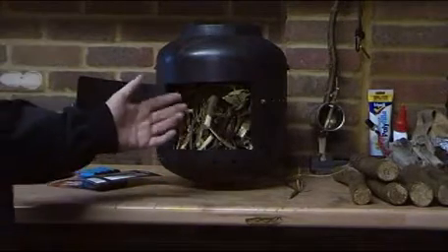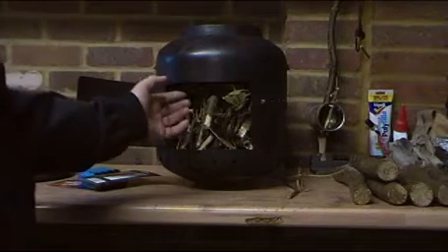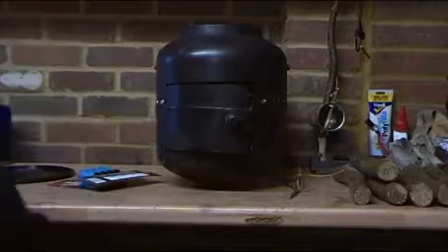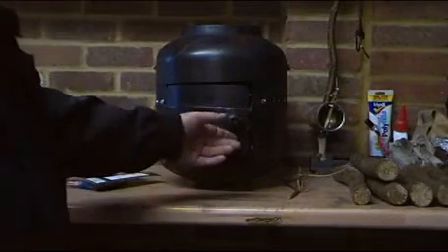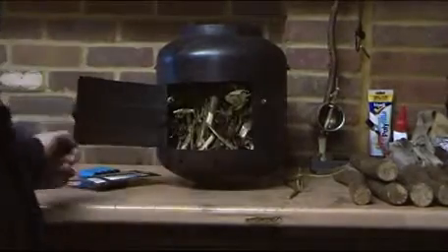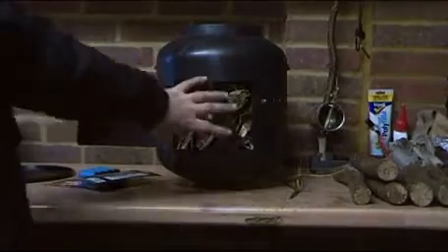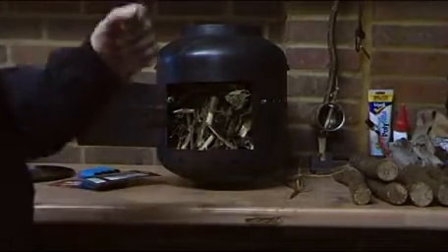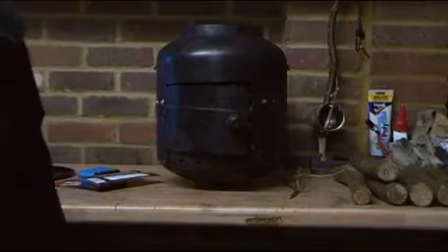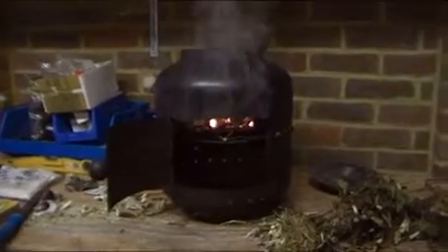When I pack the stove away, I always have the first firewood needed to light it packed inside the stove itself. That way, no matter where I am, I don't have to start running around foraging for firewood straight away — I can get the stove going and then start looking for my next load. This is the wood that's always kept in the stove, and that's what I'm going to bake the bread with.